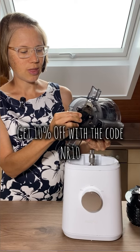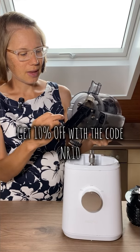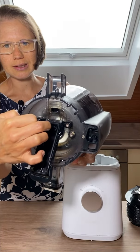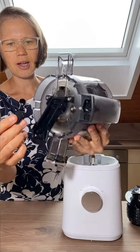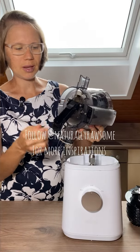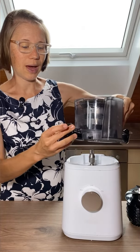I've also tried it without this flap one time, and as you can see there are kind of some slits in here, and it's kind of hard to clean them if you take out the flap and make nut butter or sorbet without it.